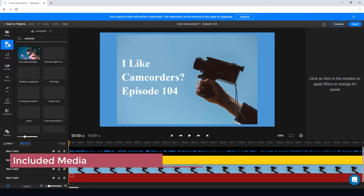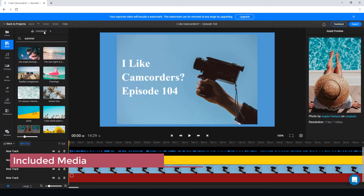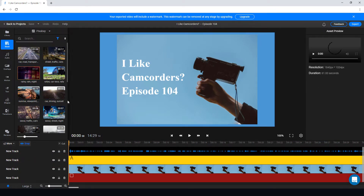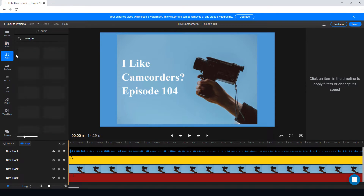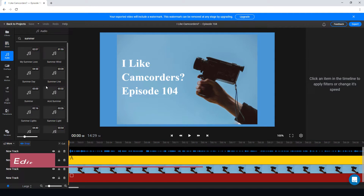We can also take stock footage from Unsplash, Pixabay, or Pexels. Unsplash does photos only, while Pixabay and Pexels also have videos — and they're free stock footage sites. It just saves you having to go looking for them separately. You can search and copy footage directly into your timeline within the app without downloading and re-uploading.